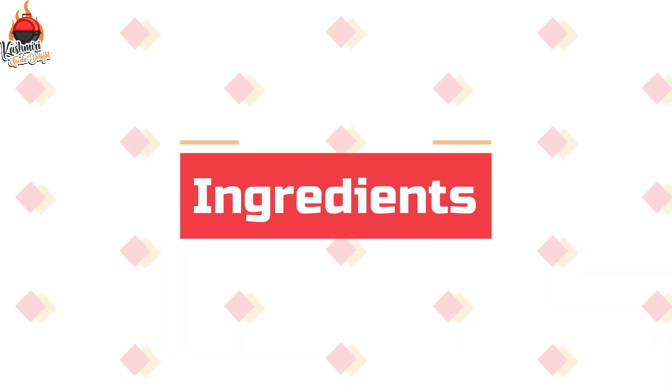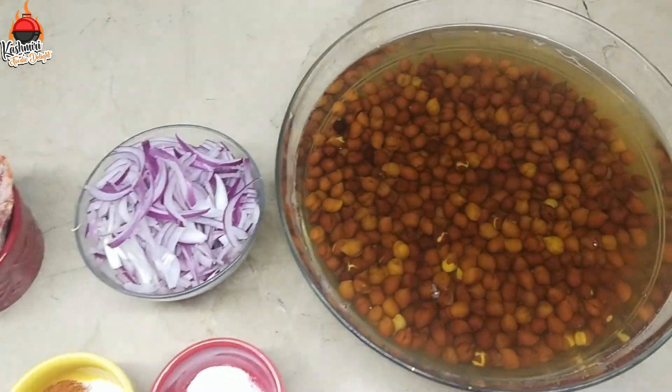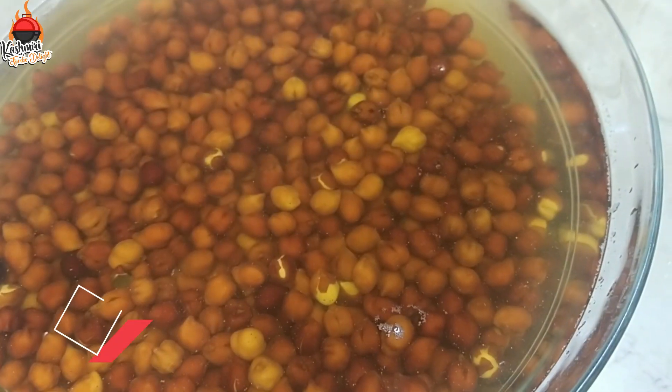Let's go to the recipe for the ingredients. If you haven't subscribed to the channel, please subscribe, like and share. Let's go to the recipe for today's recipe.